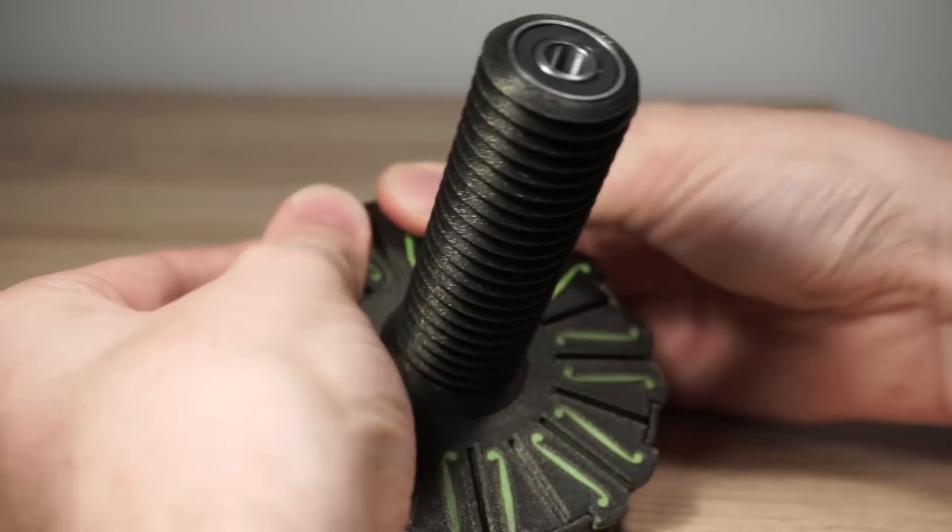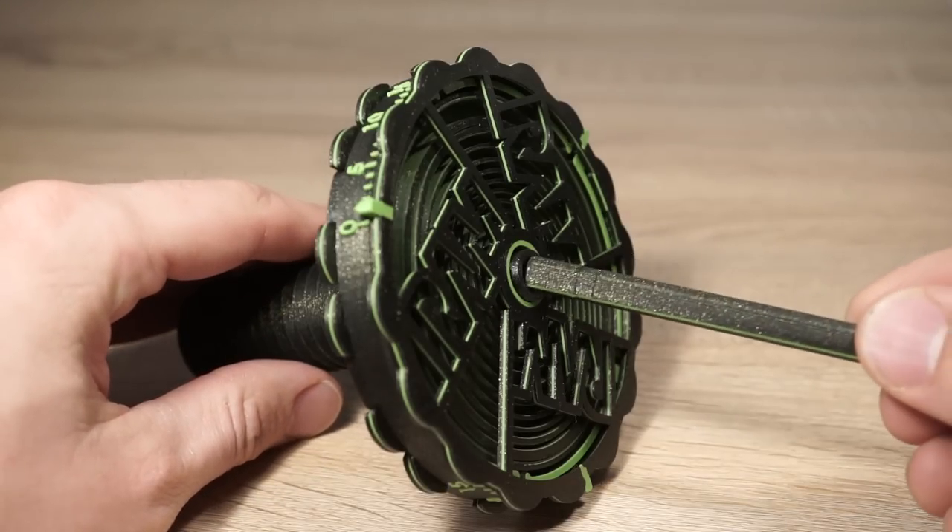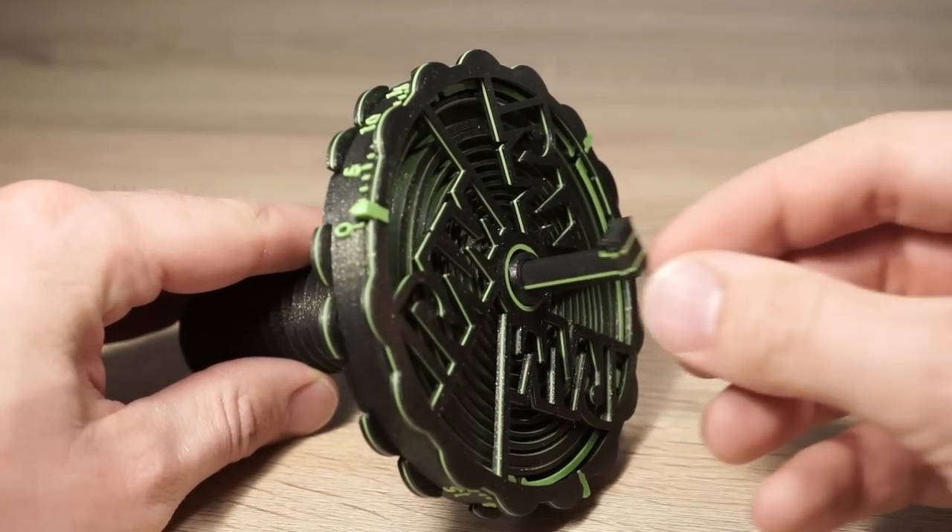Make sure that all tabs are fully inserted. Insert the axle and place the clip at the other end.